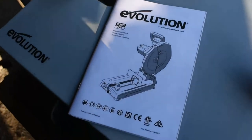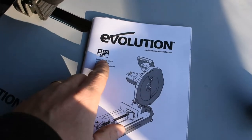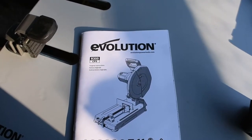Hello everyone, welcome back to the forge. Today we're going to be taking a look at a really cool piece of equipment that the folks over at Evolution Power Tools sent me. That is the R355 carbide tipped saw. We're going to put it through its paces today, cutting into different types of steel.